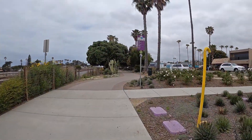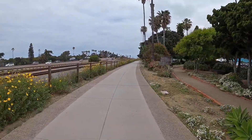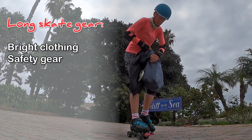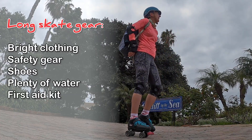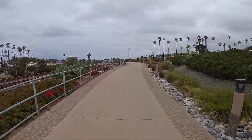Here we are at the Cardiff/Encinitas portion of the Coastal Rail Trail. I'm stopping to take off this vest. For a long skate like this I want to be extra prepared, especially when skating by myself — wear a super bright shirt, all safety gear, carry a pair of shoes and two bottles of water. This time I even packed a first-aid kit. I'm now at the end of the Encinitas Coastal Rail Trail across from Swami's Beach and the Self-Realization Fellowship Center — always a beautiful place to stop.